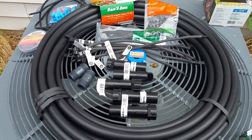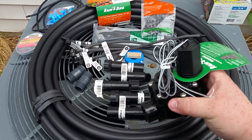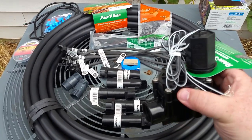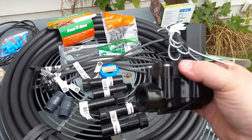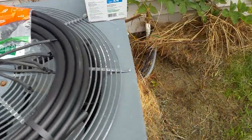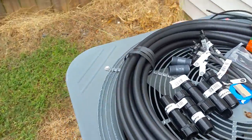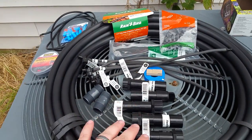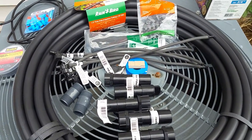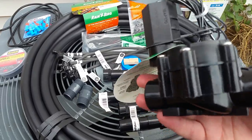My idea was instead of relying on a mechanical valve and airflow, to do this with irrigation parts and use a solenoid-controlled water valve. These operate on 24-volt AC, which happens to be the same voltage as thermostat wiring. My idea is to have this valve controlled by the AC call — whenever the thermostat wiring calls for air conditioning, the 24-volt signal triggers the contactors inside the condenser unit. These solenoids are very low current, so the thermostat transformer will have no problem.